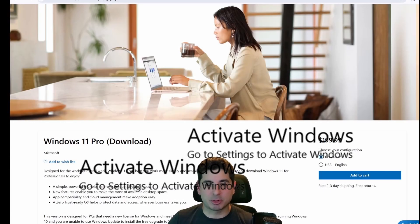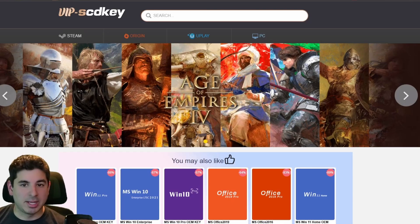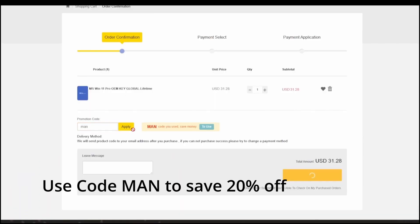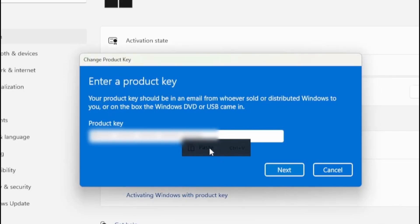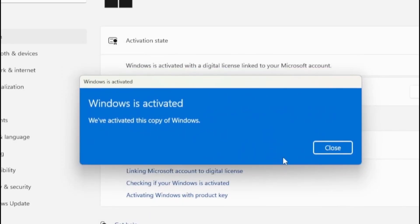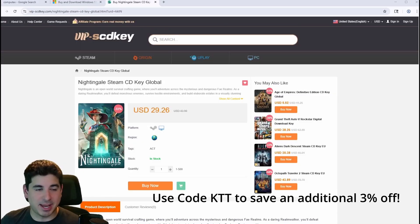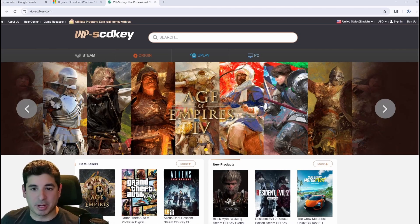The number one mistake PC gamers make is paying full price for Windows 11 just to get that watermark out of the way. Never pay full price again thanks to VIP SCD Keys. Use code MAN to get 20% off your next order and save over $150 for a Windows Pro key. They also sell game keys like Nightingale at a discount and you can use code KTT to get an additional 3% off. Thanks to VIPSCDKey.com for sponsoring this video — never pay full price on Windows 10 or 11 keys again.